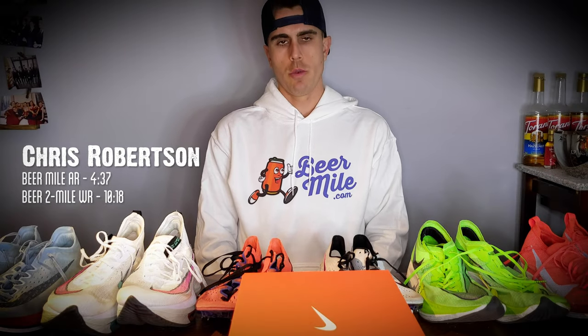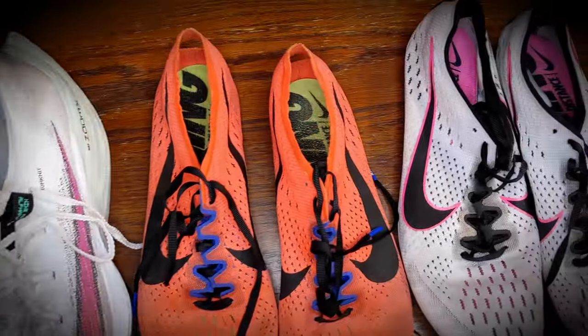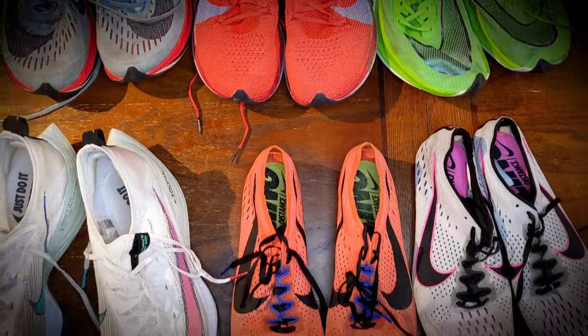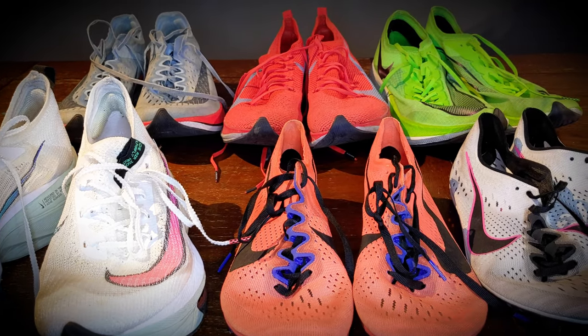Hey everyone, Chris Robertson here bringing you a shoe review on the Nike ZoomX Dragonfly Track Spikes. Just got them in today, really excited to unbox them and take them to the track for some reps. I've pretty much raced in every Nike shoe over the past few years, including all their super shoes on the roads — the OG Vaporfly 4%, the 4% Flyknit, the Next%, and the Alpha Flies. I've also been racing on the track in the Nike Victories for a number of years, various versions, and then the Nike Victory Elite 2s. I've raced pretty much every distance in these shoes, from a beer mile on the track to a marathon on the roads. I'm very curious to see how the Dragonfly combines the best of both worlds — the ZoomX foam that leaves your legs feeling not too sore after a big effort, combined with the lightness, traction, and speed that you feel from a Nike track spike. So I certainly have high hopes.